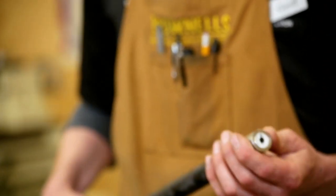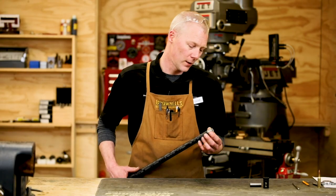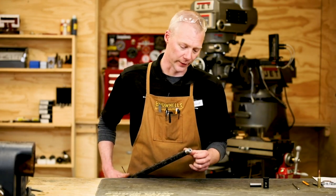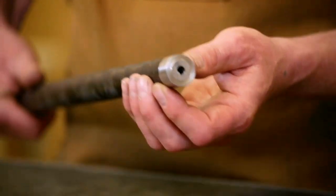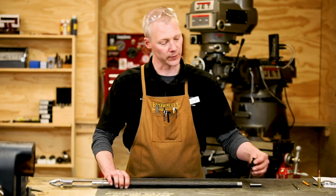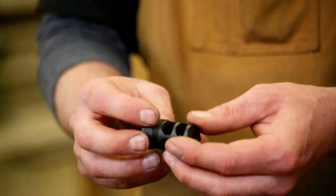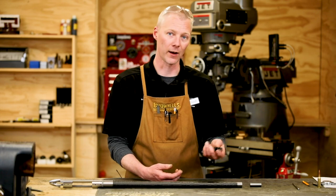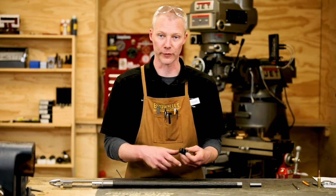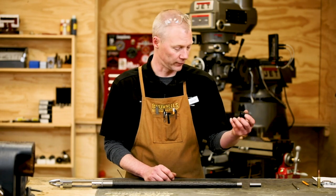First I will begin by centering it up in the machine off the bore. Then I will be cleaning up the face and cutting a proper crown. Then we'll be threading this, and in this particular instance our customer is going to be using a Thunderbeast suppressor adapter and muzzle brake combo. These are really handy — you can use it as a muzzle brake, and then if you have a suppressor it just simply threads on real quick. Do that in the field, take it on and off as you wish.